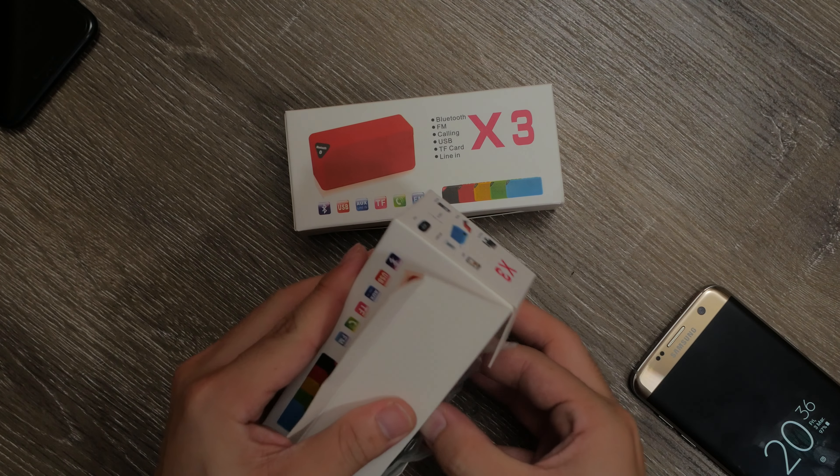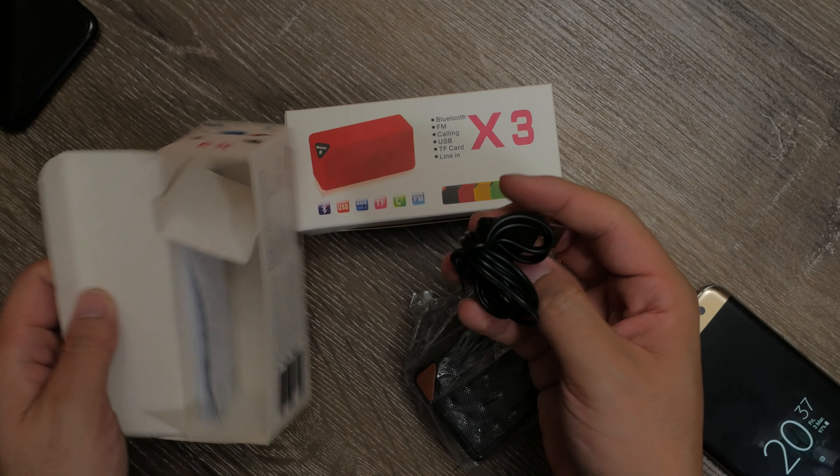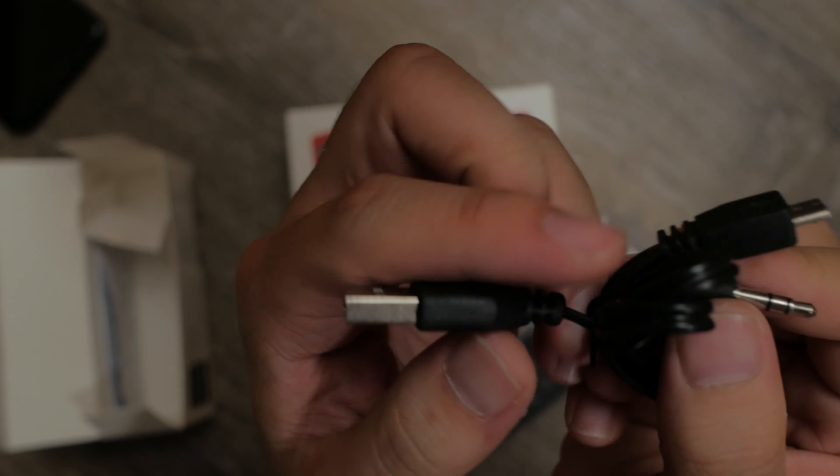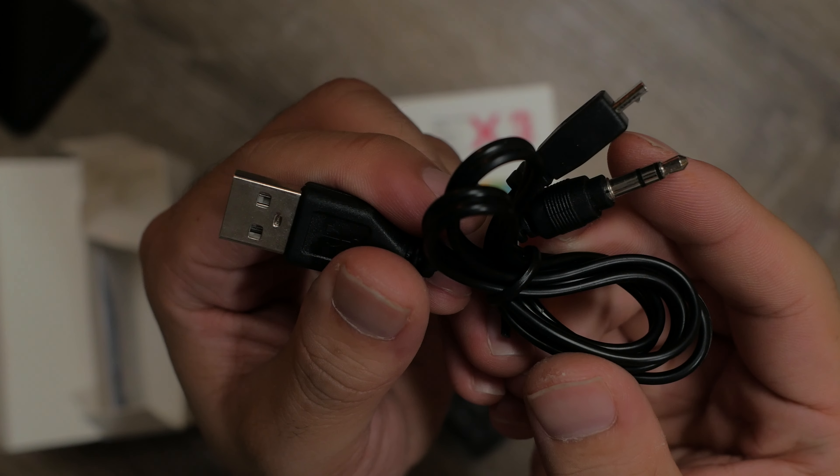Cracking open the box, you get the speaker, a small Chinese instruction manual, and an odd micro USB to a split aux cable and USB-A port, where it'll both receive an audio signal and charge the speaker.